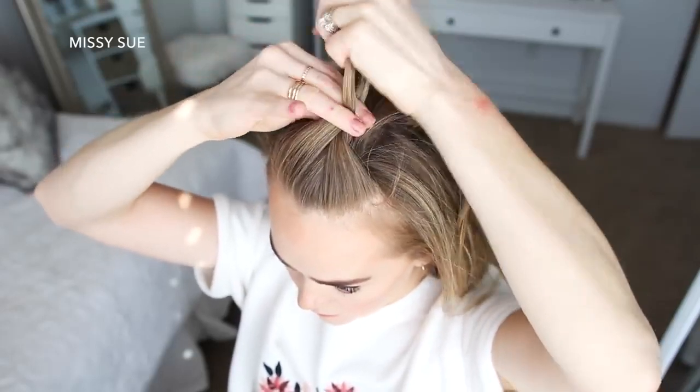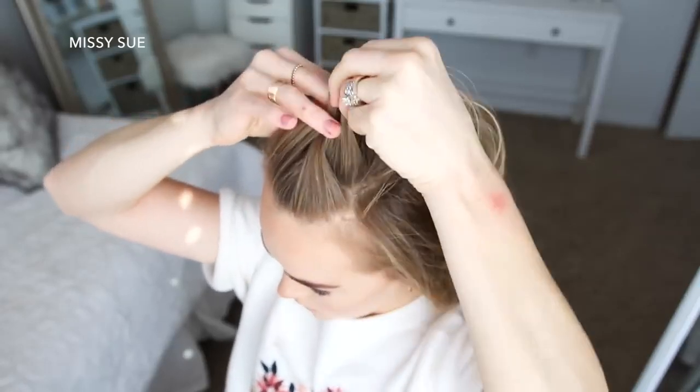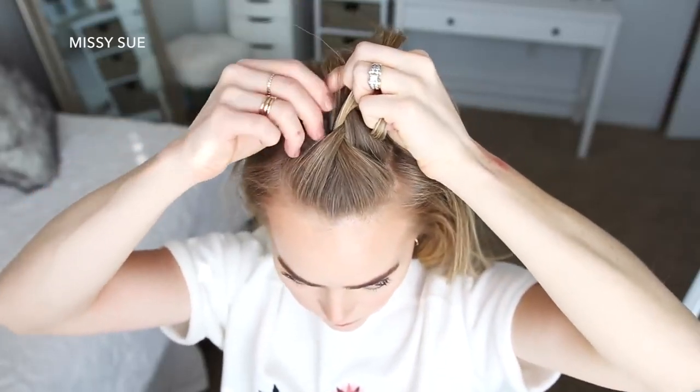Now I'm going to cross the right strand over the middle, pick up a new section, and cross it over and into the middle strand. Then I'm crossing the left strand over the middle, picking up a new section and crossing it over and into the middle strand.